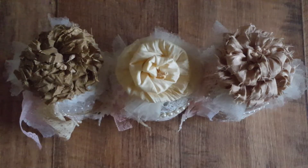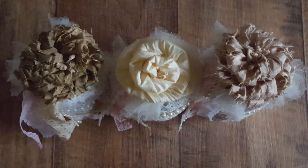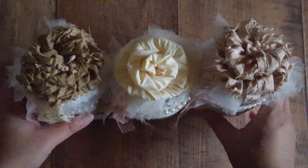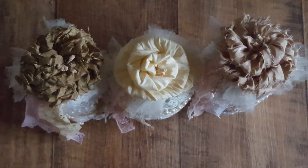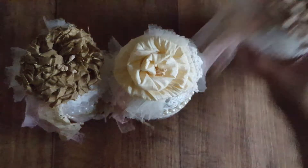Hi everyone, I'm back to quickly show you my altered jars. I waited to see if the lighting situation improves, but it's still miserable outside, so I'm just going to go ahead and show you more in detail of how I altered these.